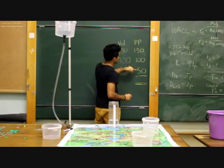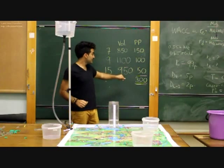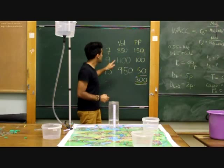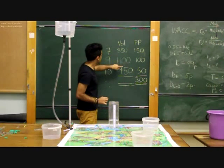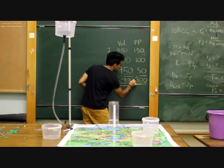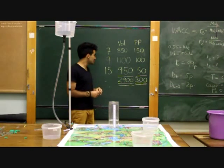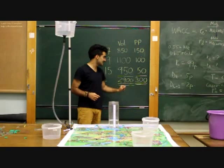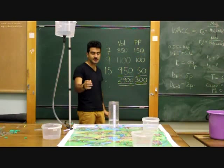We add our penalty points: 150 plus 100 plus 50 gives us a total of 300 penalty points. The aim of the competition is to get the lowest amount of penalty points — ideally zero. We can also look at the total volumes collected: 850 plus 1100 plus 950 gives 2900 millilitres, which is 100 millilitres short of the 3000 millilitres we expected. If we had got this closer to 3000, our penalty points would have been much less. The aim is also to ensure that exactly 3000 millilitres runs through the network.